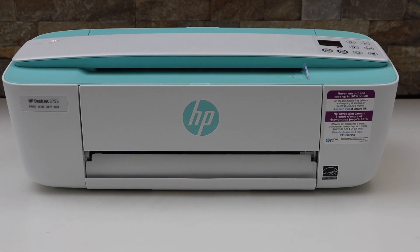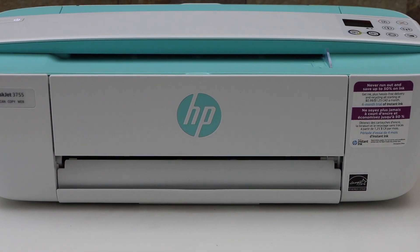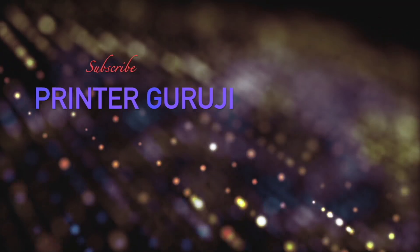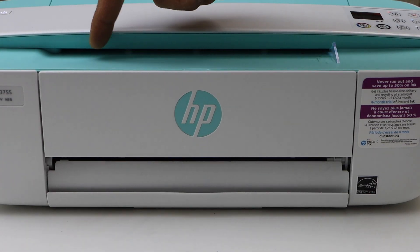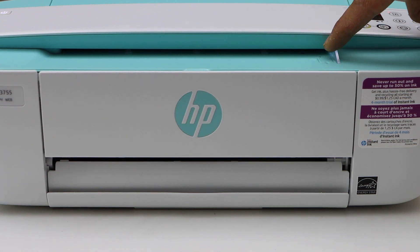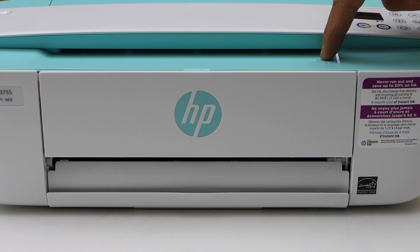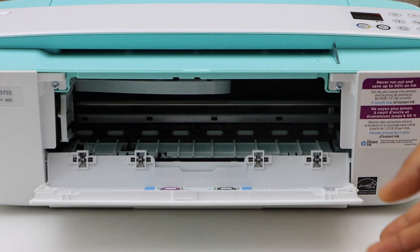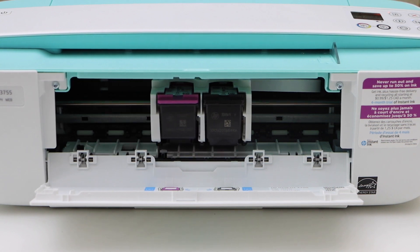This video is regarding the HP DeskJet 3755 all-in-one printer. In the front you will see we can place the pages for scanning — you can scan ID photos or a document. The ink chamber is here in the front; you can just open it and install or replace the ink cartridges from here.